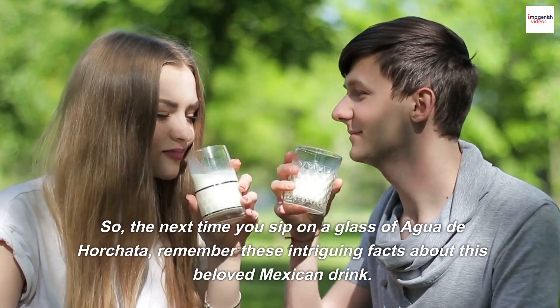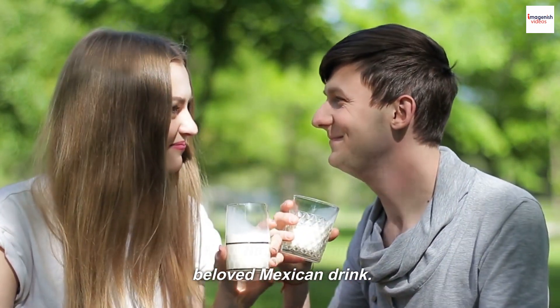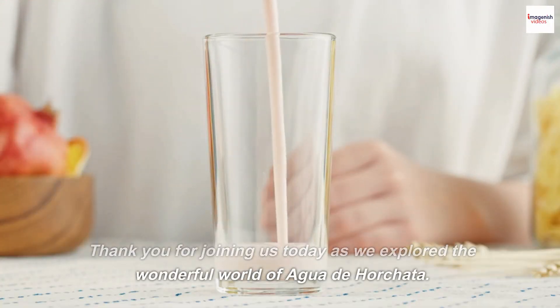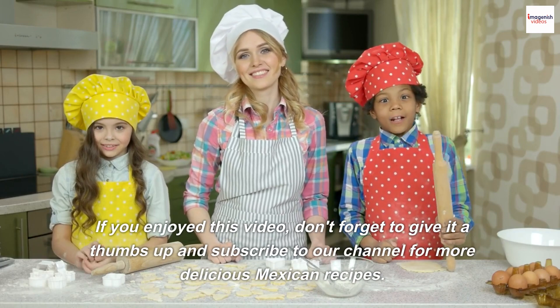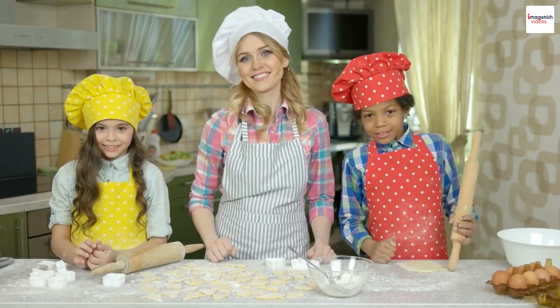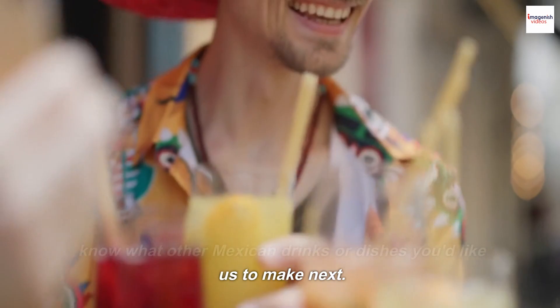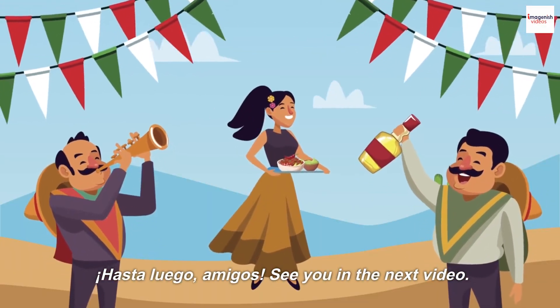So, the next time you sip on a glass of Agua de Horchata, remember these intriguing facts about this beloved Mexican drink. Thank you for joining us today as we explore the wonderful world of Agua de Horchata. If you enjoyed this video, don't forget to give it a thumbs up and subscribe to our channel for more delicious Mexican recipes. And as always, leave us your comments and let us know what other Mexican drinks or dishes you'd like us to make next. Hasta luego, amigos. See you in the next video.